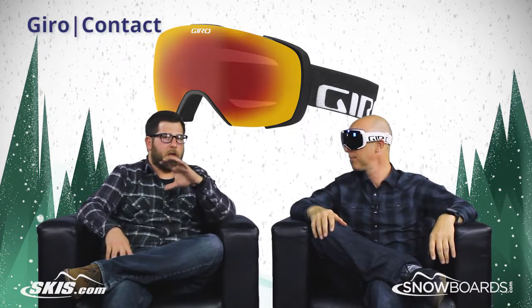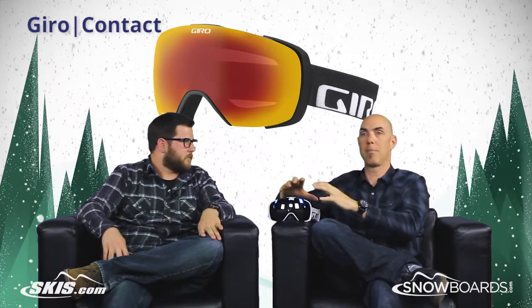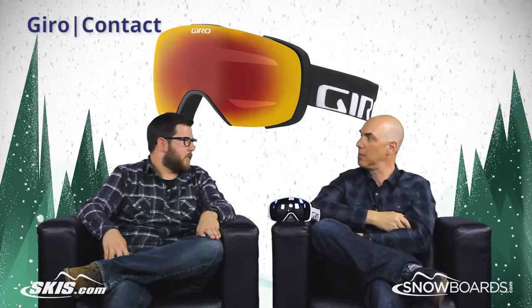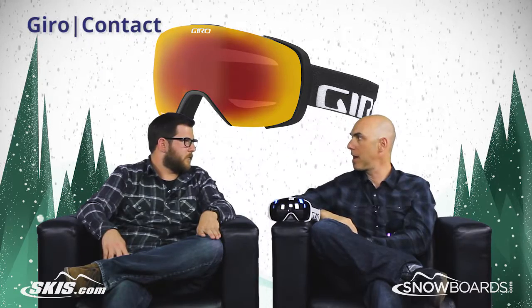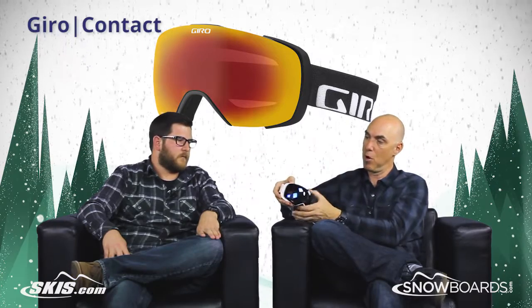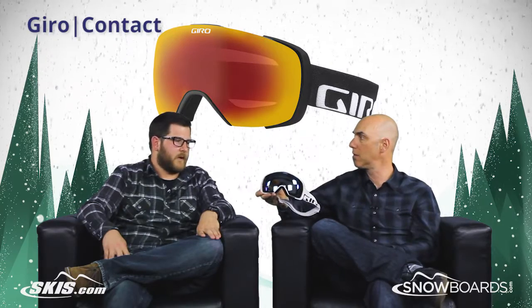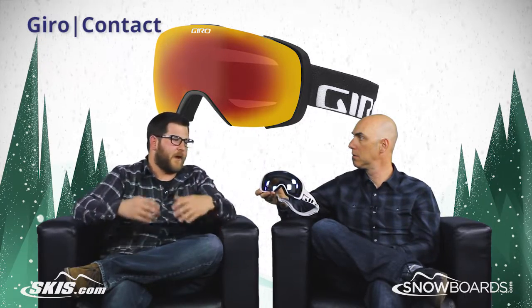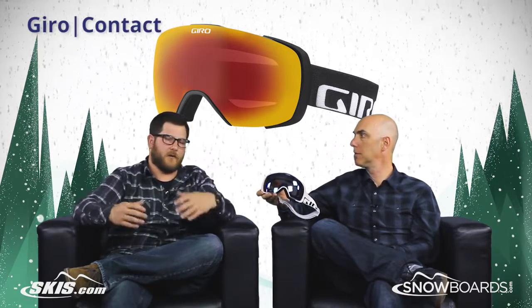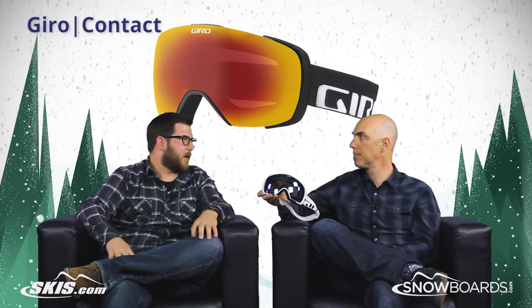Every goggle comes with two lenses right out of the bag. There's a really nice ergonomic protective neoprene case that slides into your pocket so you can have that low-light lens ready. You head out on a sunny day, and halfway through the day you need to switch. You saw just how easy it was — hit Snapshot, boom, ejects the lens right out of there. Grab the other one, get it close, and it locks right in. You don't have to take two goggles to the hill anymore — throw that extra lens in your pocket and you're ready to go.